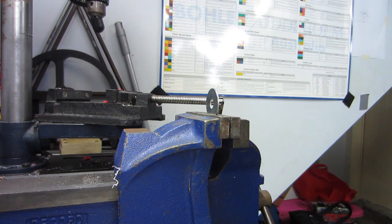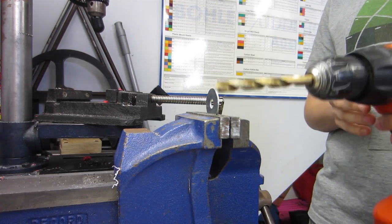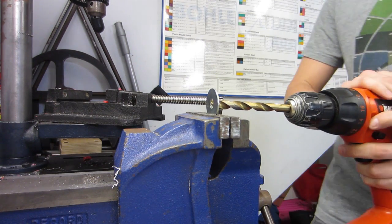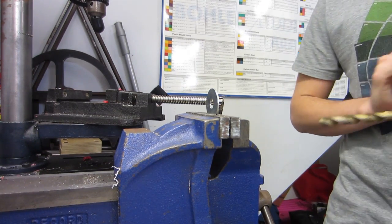So the first thing we need to do is get your 5/16ths body washer and put it into a vise. Then you need your 9.5mm drill bit and we'll just be drilling this out to 9.5mm. Don't forget to wear safety glasses. And that's all it takes.